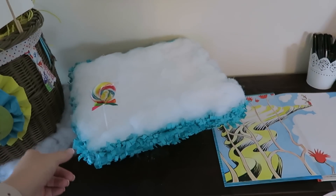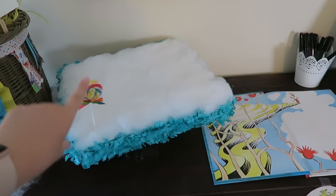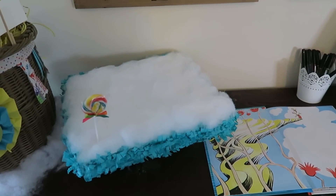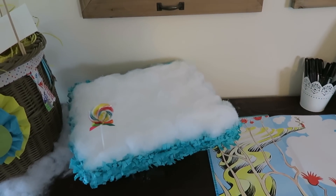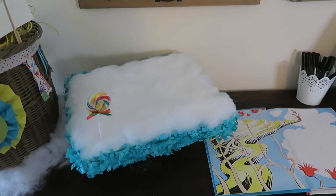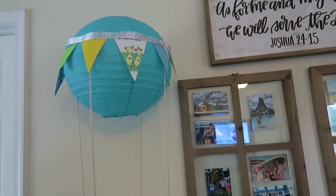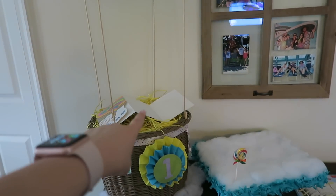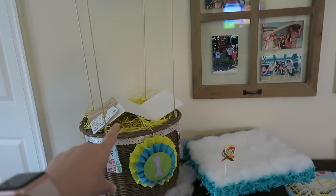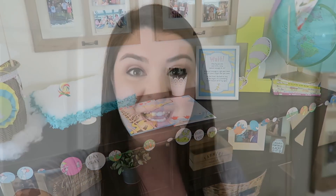Over here we have this styrofoam block that my mom put together, and I'm going to put little lollipops all over it — I just put one so you guys could see. I had little stickers made from my friend Jessica; she has a really great Etsy sticker shop and I'll link it down in the description box below. She made little stickers that say something along the lines of 'Today was great, today was fun, thanks for helping me celebrate one.' We're going to put those stickers on there, and that will be the little favor that everyone can take home.